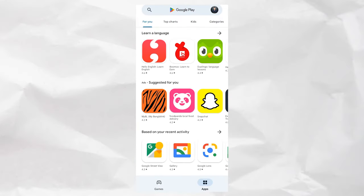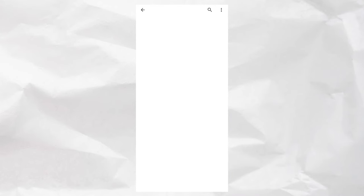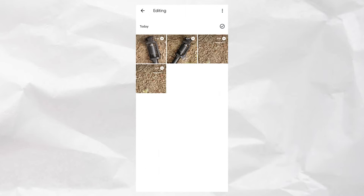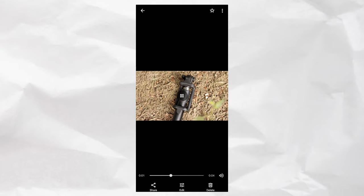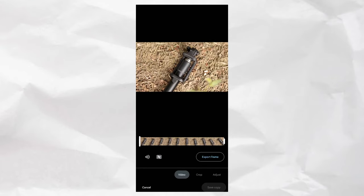Finally, you will use Google Camera. Let's go to the Play Store and search for Google Photos. If you have it already installed on your phone, open it, select the video, click on the Edit option, and click on the right side for the stabilization tool.